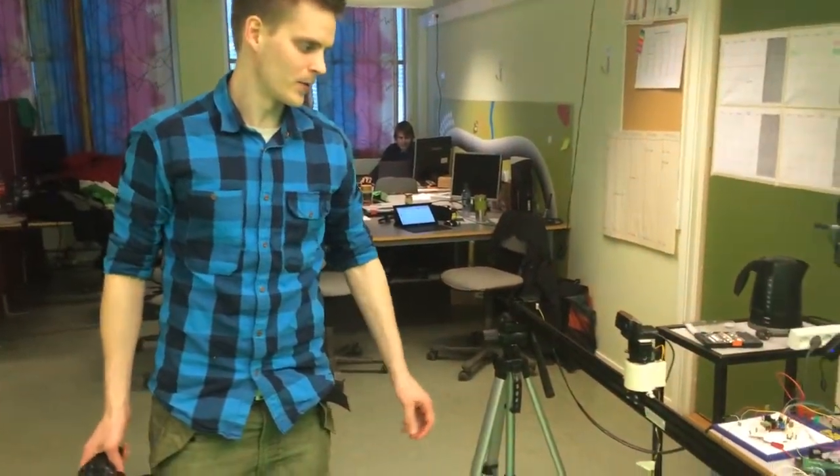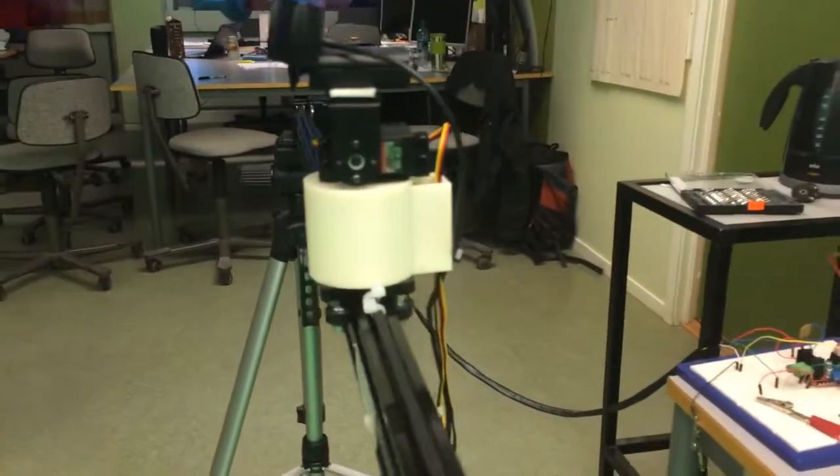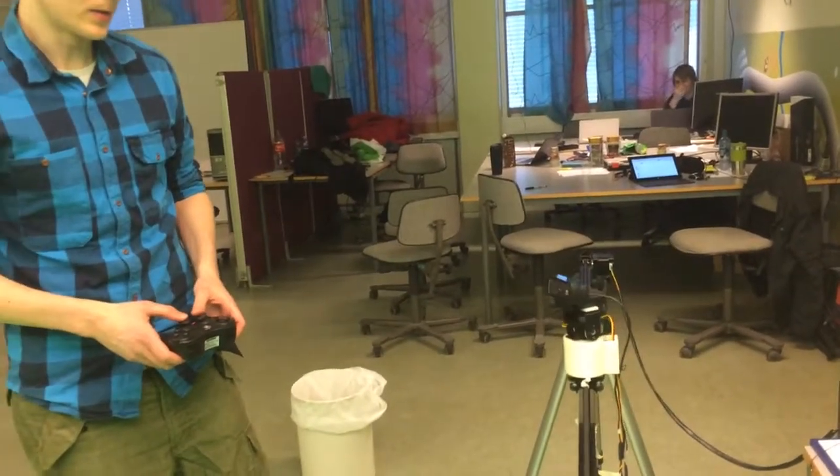I have created a servo house to stabilize the camera mount, and I can show that it does not interfere with the panning of the camera.